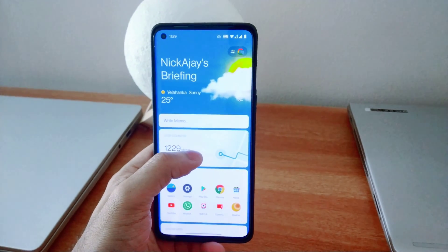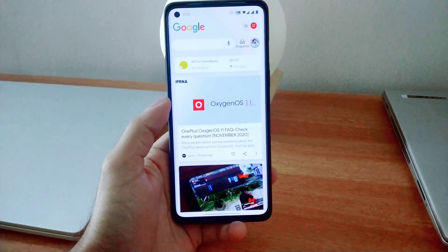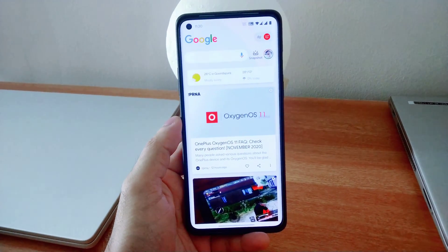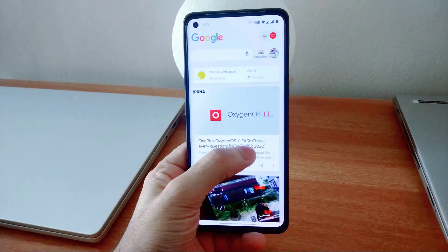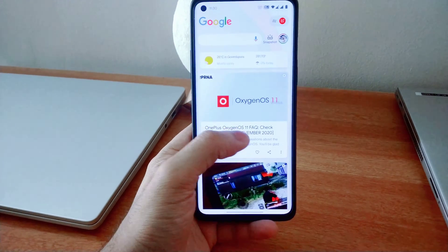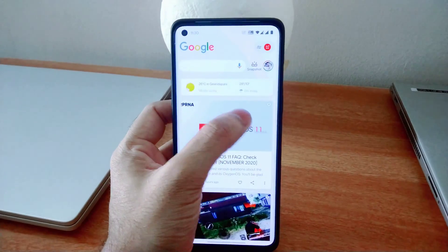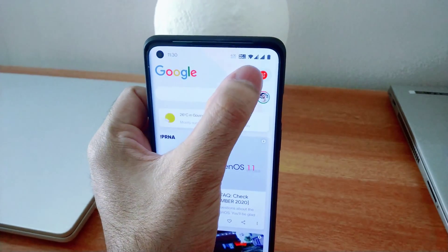Earlier, after updating to Oxygen OS 11, it was not present on OnePlus 8 and 8 Pro. After updating to Oxygen OS 11 in both stable and beta versions, we had lost the functionality of the OnePlus shelf while swiping to the left. In the recent beta update of the OnePlus Launcher, OnePlus has added the option back after a lot of feedback from users. Now we can switch back to the OnePlus shelf and to Google from here.